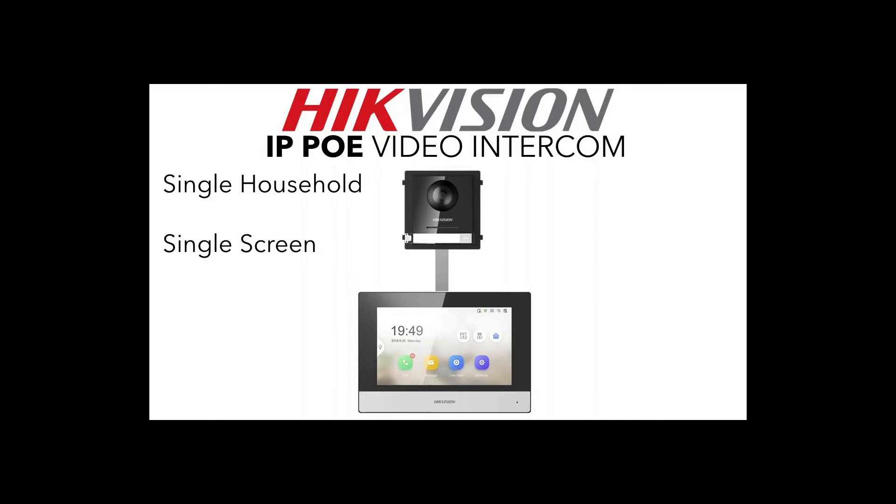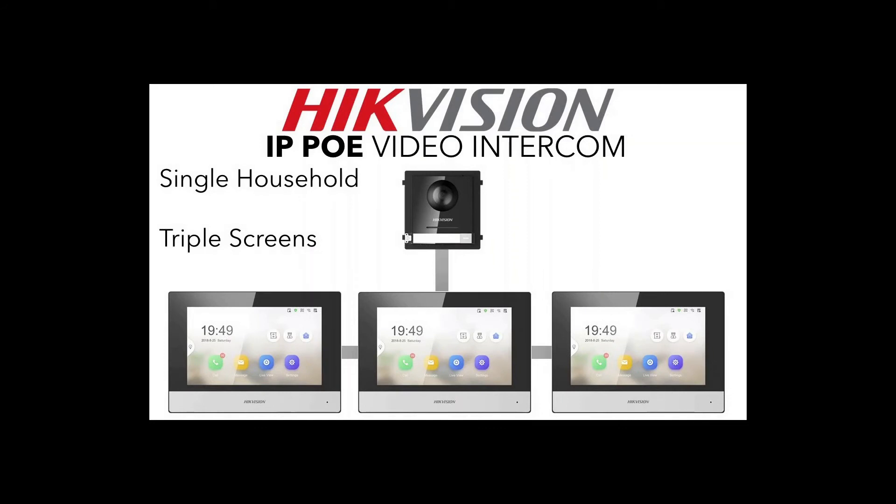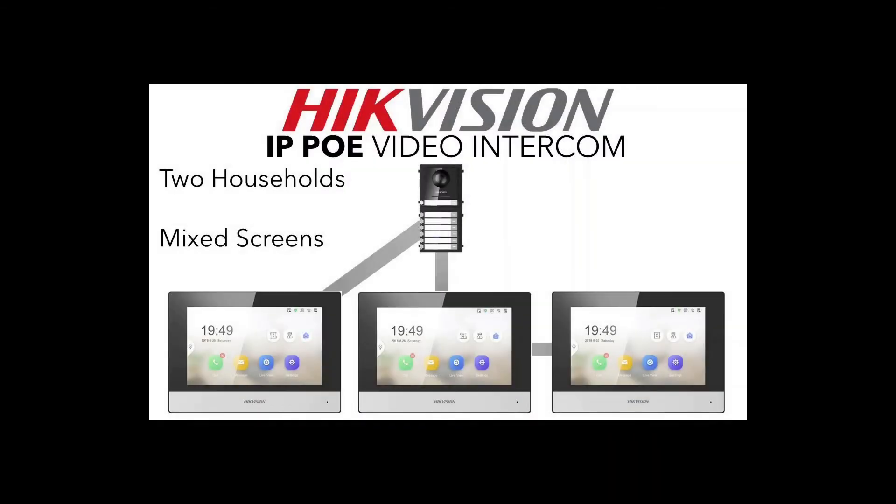Our first demo setup using iVMS is a simple one: one doorbell, one screen — you ring the bell and the screen rings. Then we have the same setup but using a WiFi screen: connect the door station to the IP switch and set up the monitor through the panel. Then we get a bit more complicated with a single household having three screens, so when someone rings the bell all three screens ring.